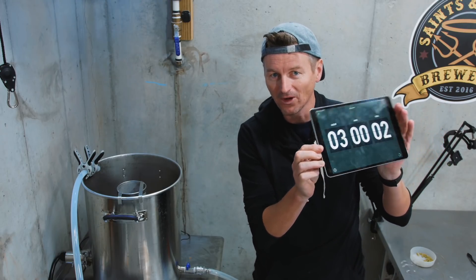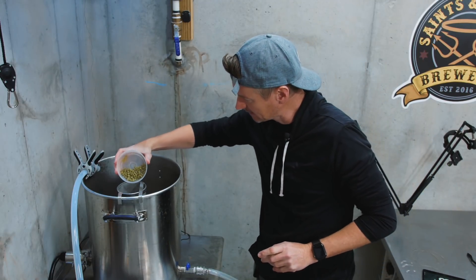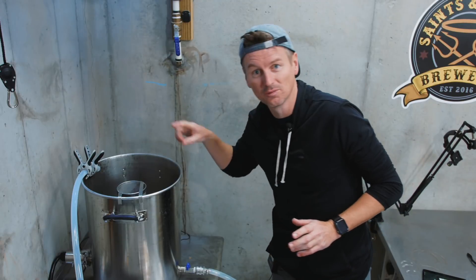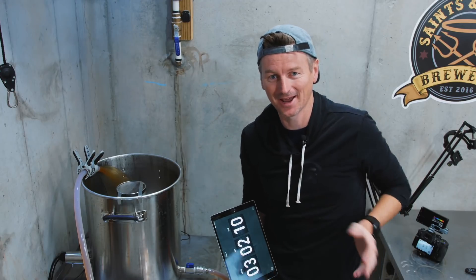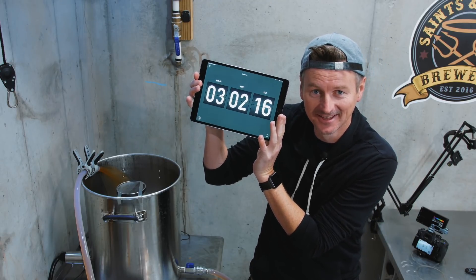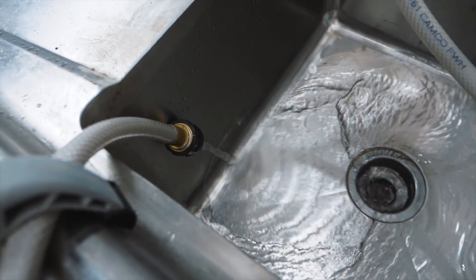The boil is done. I'll add in my last batch of East Kent Goldings and kill the heat. Now I'm going to start the cooling process using my plate chiller. First, to sanitize the plate chiller while it's still super hot, I'm going to recirculate. Because this is such a small batch it chills down quickly — I want to get under 68°F. That took about eight minutes to cool this down.